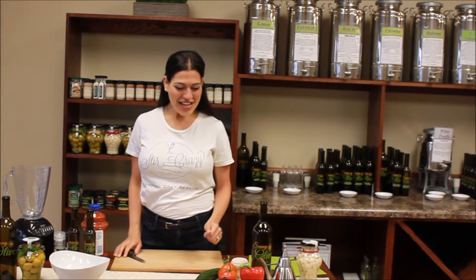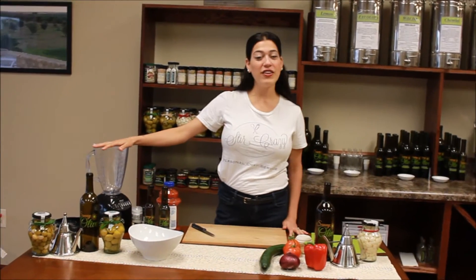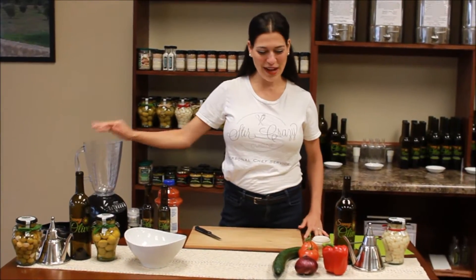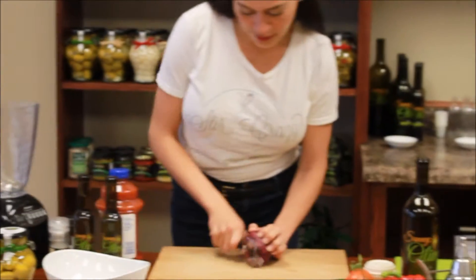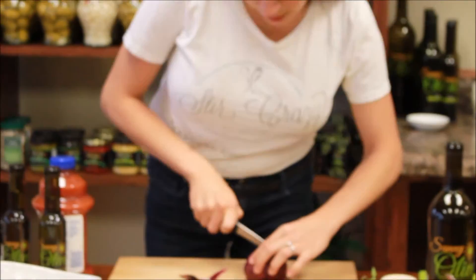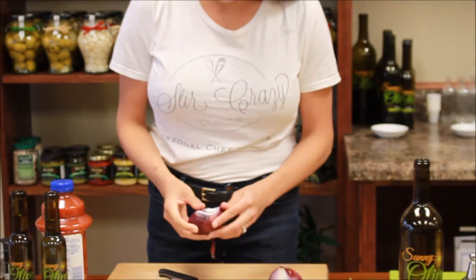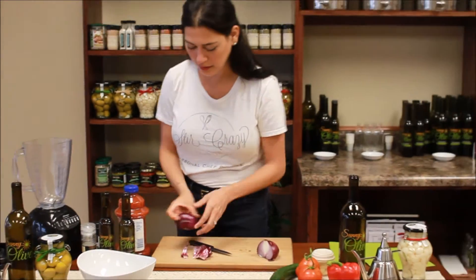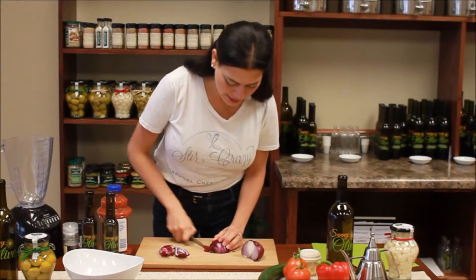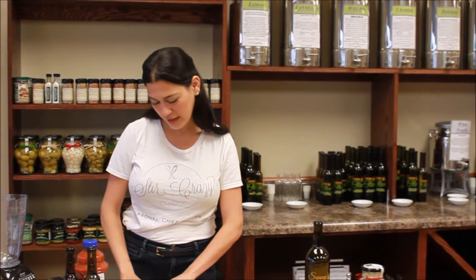So let's get started. I have a blender here — you can use any blender that you have, and even a food processor would work as well. I'm going to peel an onion and use about half an onion. This serving size I'm making is good for about two to four servings. I'm making a little less right now, so if you want more than that you can just double it. So I'm just going to lightly cut the onion.